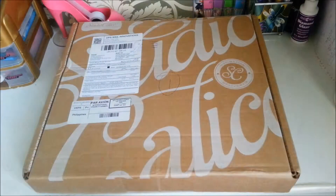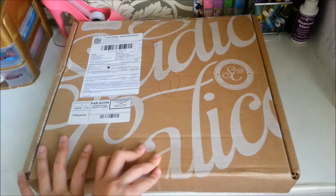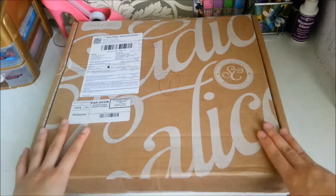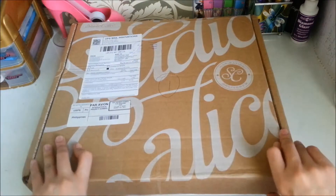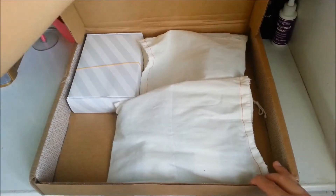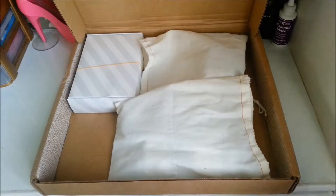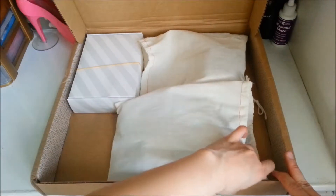Hey guys, so my Studio Calico Project Life subscription arrived yesterday. You know the drill, we'll do an unboxing today. So let's check out what's inside. I've had sneak peeks yesterday because my office mates would like to see what's inside.